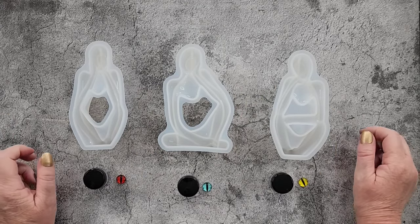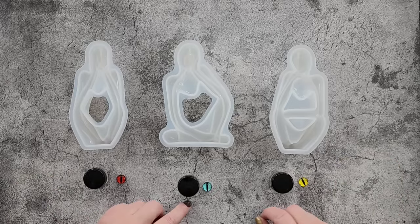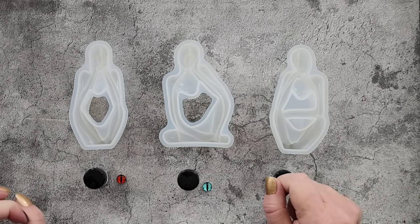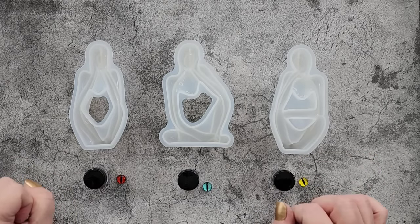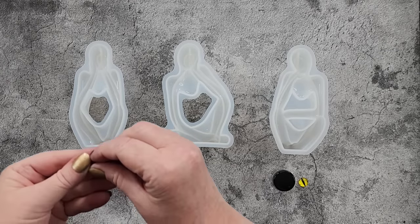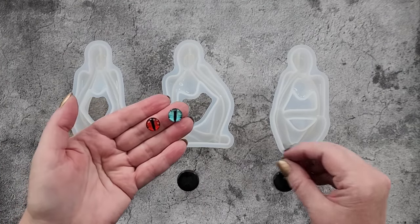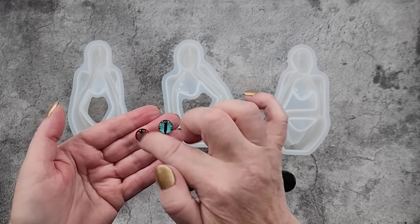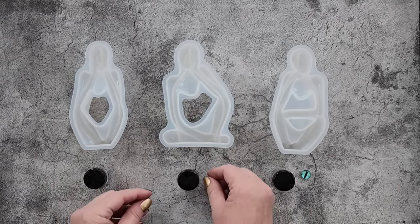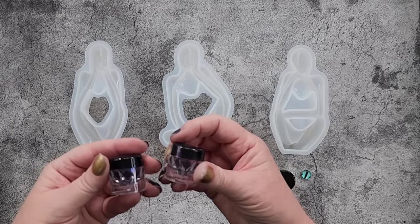G'day guys, welcome back to Pouring Your Heart Out. I'm continuing along the Halloween lines because it's still October, and I'm going to use my thinkers. I have used them a couple of times already for different things, but I thought I want to put eyes in them — I do like a cyclops look. I've got a red one, a teal, and a yellow. I only had a few that had the cat's eyes so I've picked those out, and then I'm going to tie those in together with some chameleon powders — deep blue, magenta, dark magenta, and dark green.